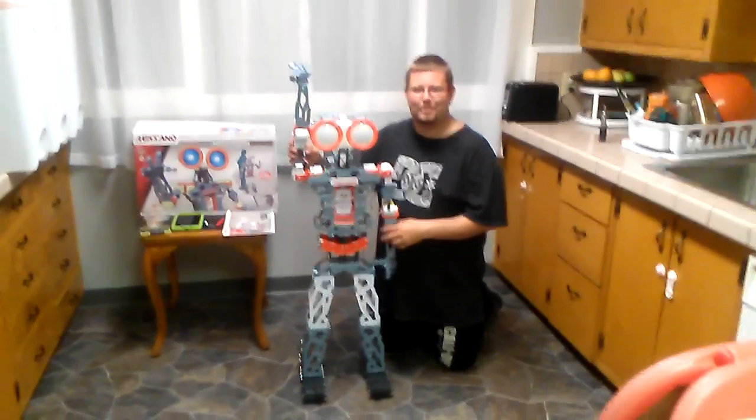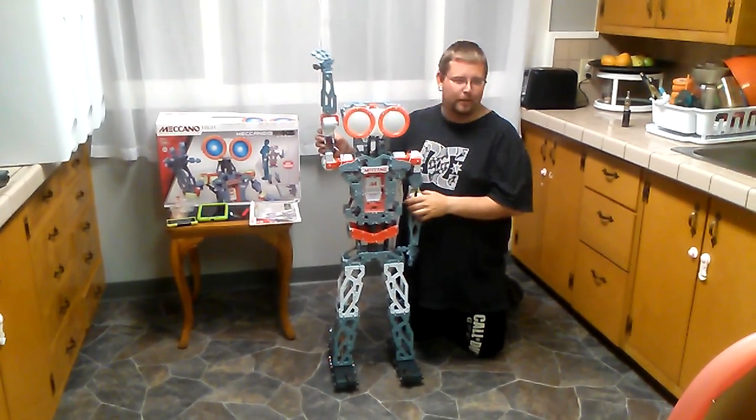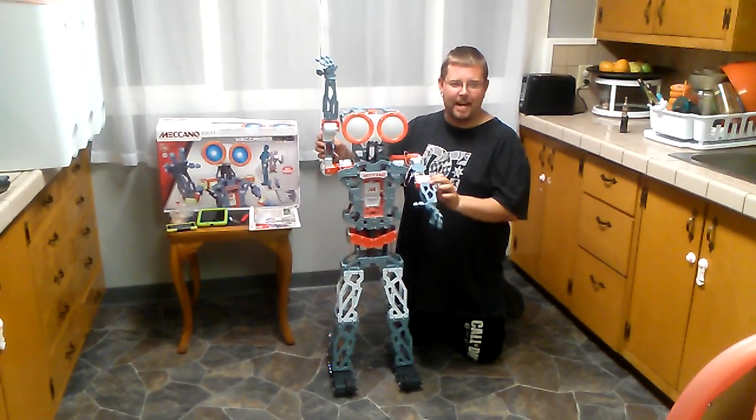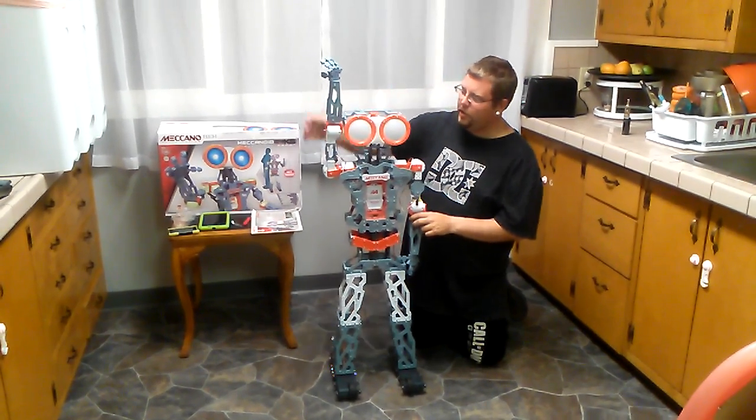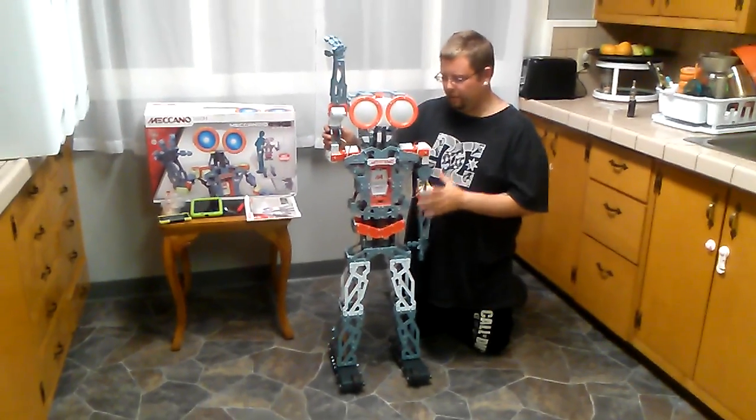Hey, this is Descendant X, where X marks the spot for entertainment. I've got the Mechano-Tech Mechanoid G15KS. He's a four-foot tall, talking, voice recognition, and motion-activated robot.